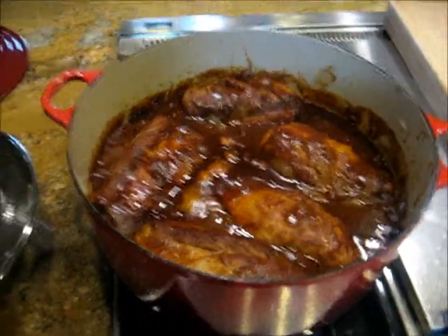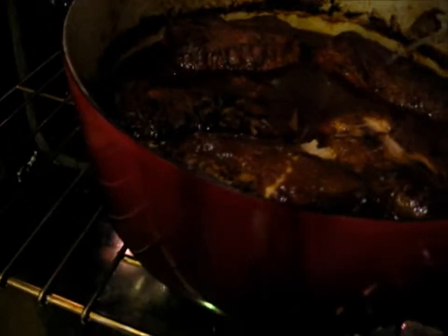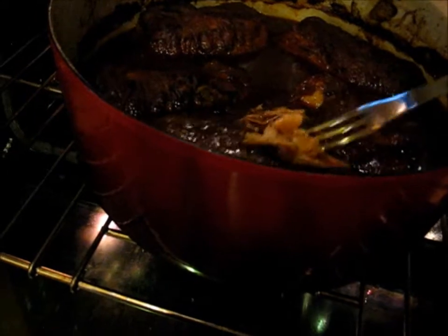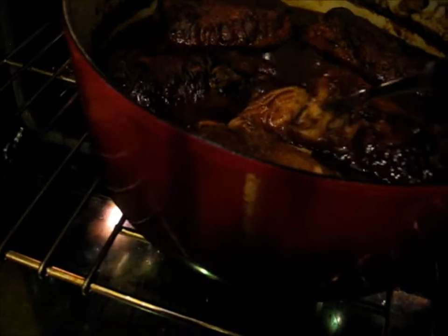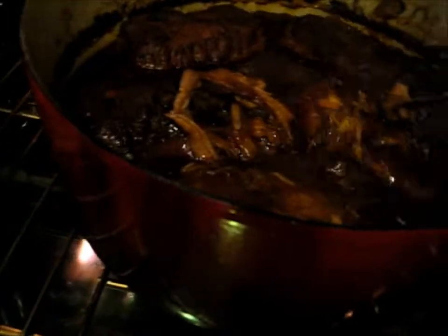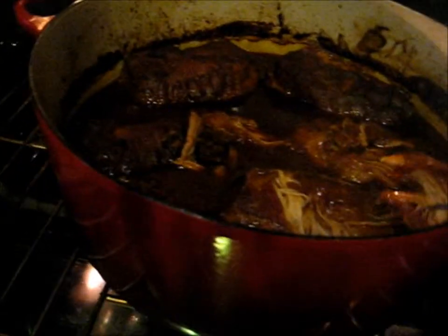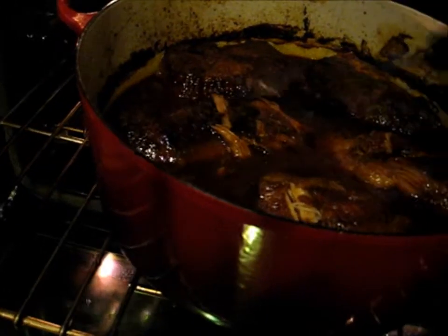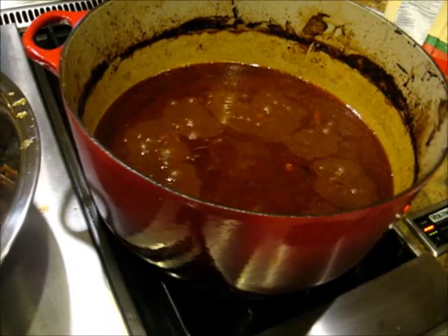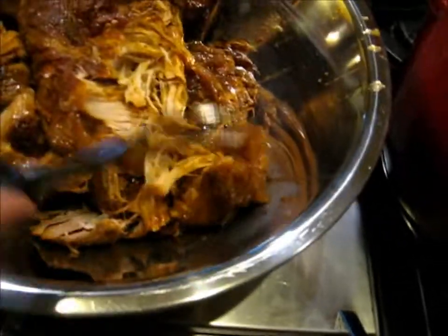It's been about seven hours at 230 degrees, and it looks like we have achieved fork tenderness. I'm going to take the meat out and start reducing the sauce a little bit — just boil it down to get some of that extra liquid out. Just look at that — it just falls apart.